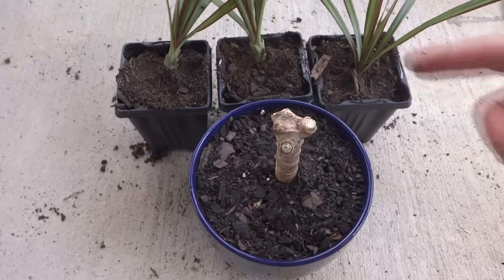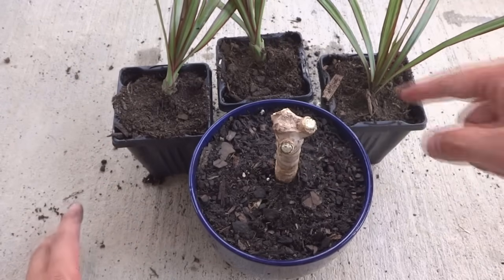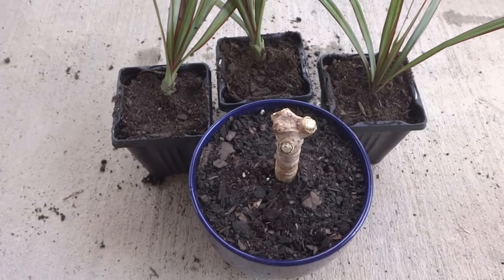We are done now. Those are all of our plants — this is the parent and those are our cuttings. I will come back in a few weeks to show you the progress.